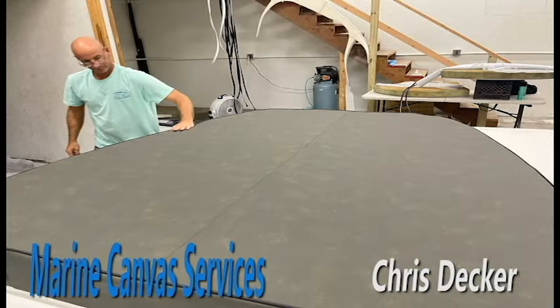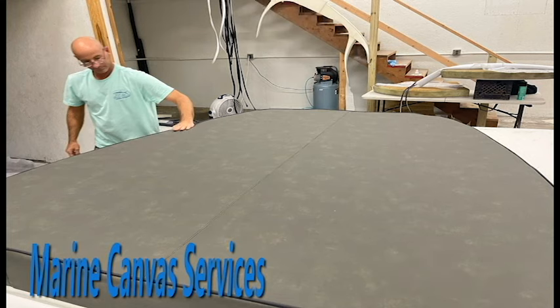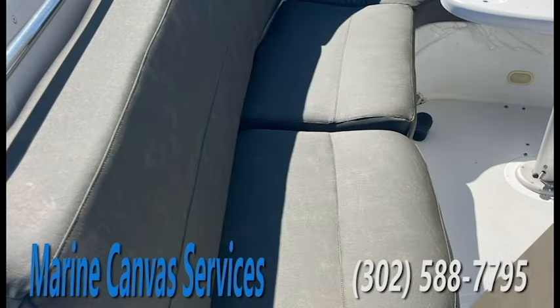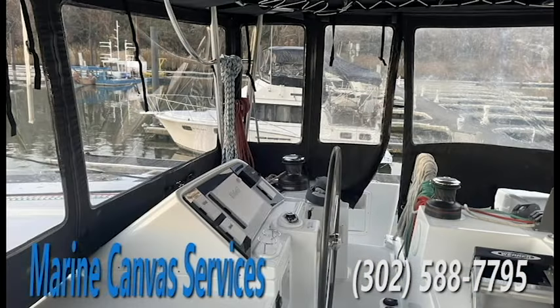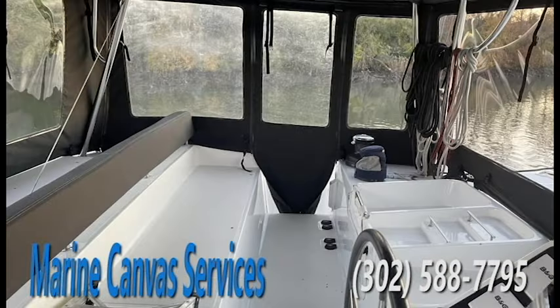Hi, I'm Chris Decker. I'm the owner of Marine Canvas Services, and this is what we do here. We are a full fabricator manufacturing boat enclosures. We also replace Isinglass and handle any of your boat needs of that such.